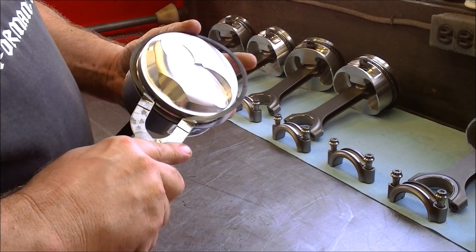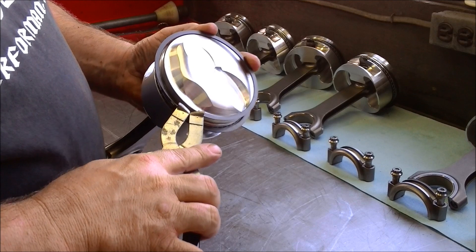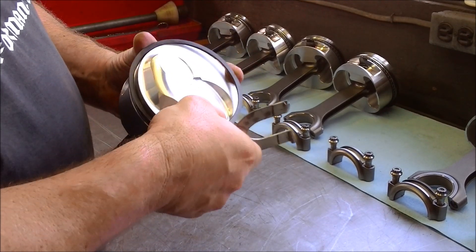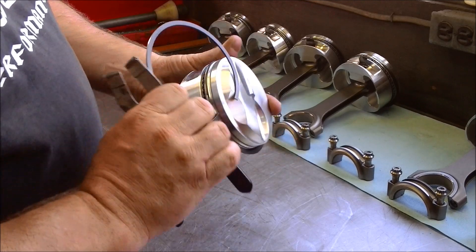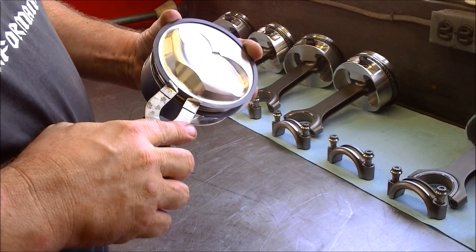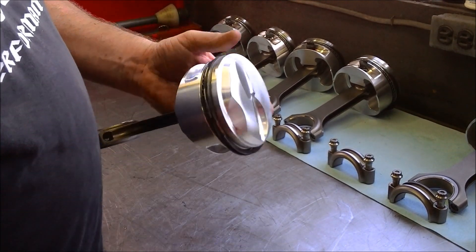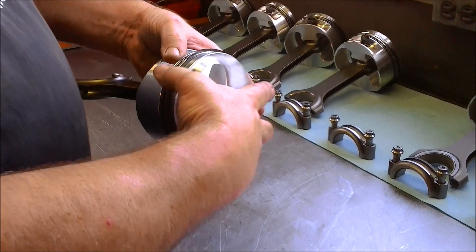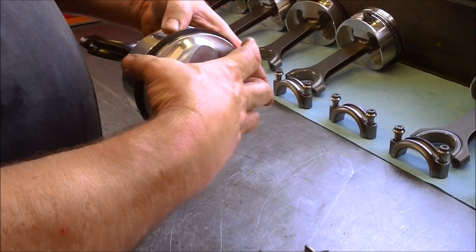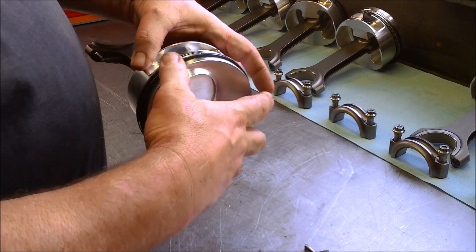Install it on the piston. Got to be careful — don't go too far. Sometimes they get messed up a little bit. You want to make sure and get them on right and don't expand them out too far. You want to make sure they're free in the ring groove. We talked about that earlier on our ring side clearance. And before you put it in the cylinders, you want to make sure your gaps are offset.